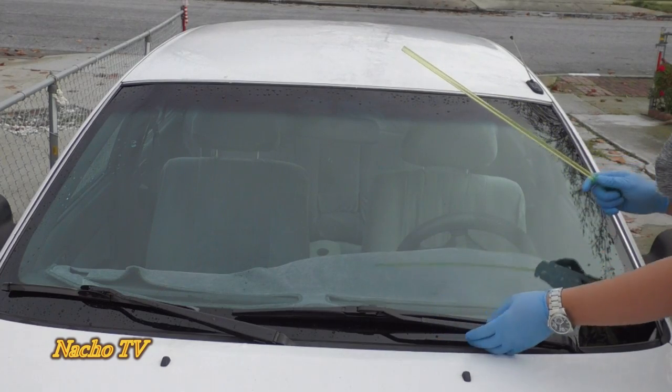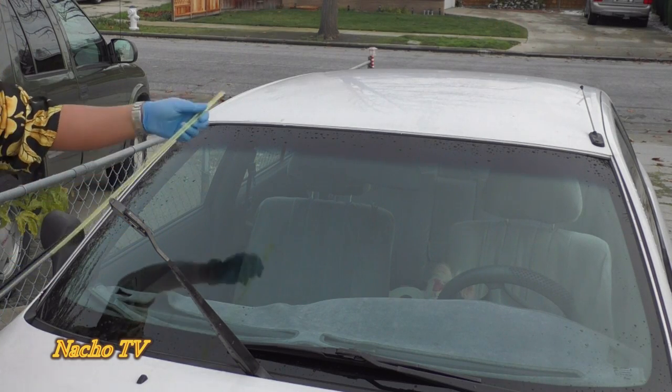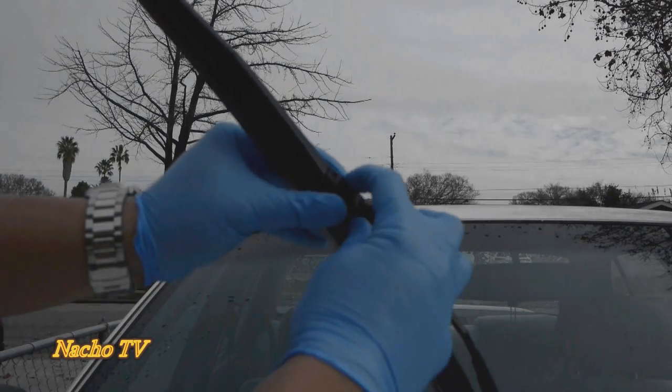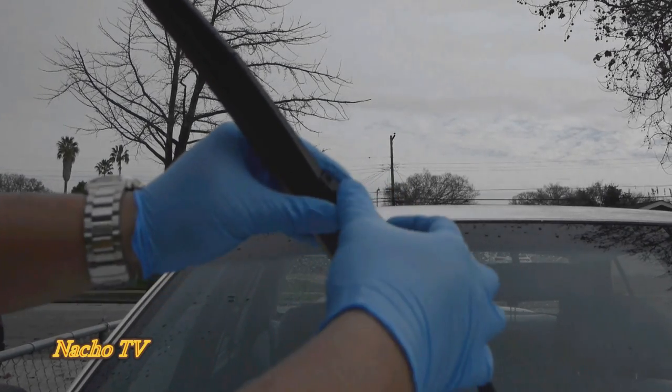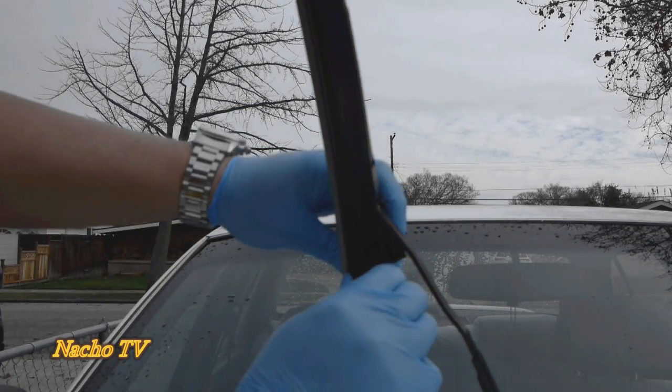All right, let's get started on the passenger side. All you got to do is align the arrows into place and snap it at the bottom, and you're all set. Just like that.